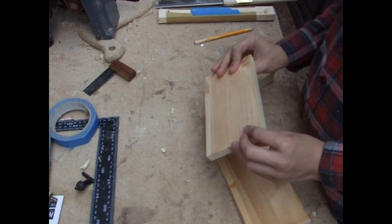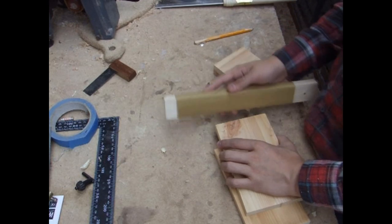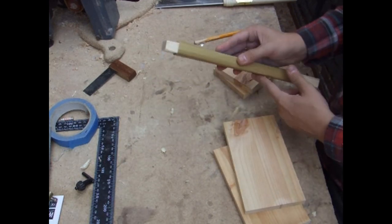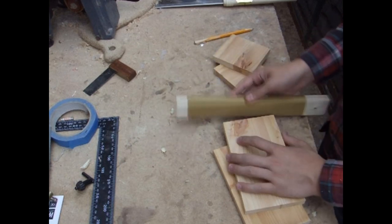Here are the pieces I've cut out. They're all a little bit rough from the saw, so I'm just going to clean them up with a piece of 180-grit sandpaper taped to a block of wood.